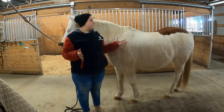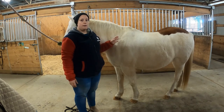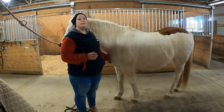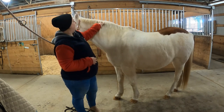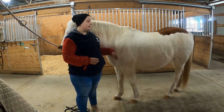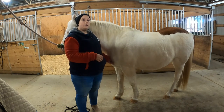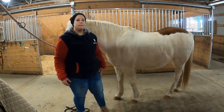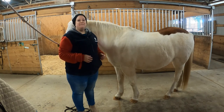And that is grooming basics with Patch and me. Start with your metal curry if there are any chunky spots. Go to your rubber curry to do his whole body with round circles. Use the dandy brush to flick all the dirt off the surface. Use the mane and tail brush to make sure his mane and tail are free of any tangles or debris. Then use the hoof pick to scoop out his feet. Check his fetlocks, make sure there's no dirt in there. Make sure there's nothing in his girth or his armpits that's going to bug him while you're in the saddle. Once you've done that, your horse is ready for tacking. Thanks everyone!